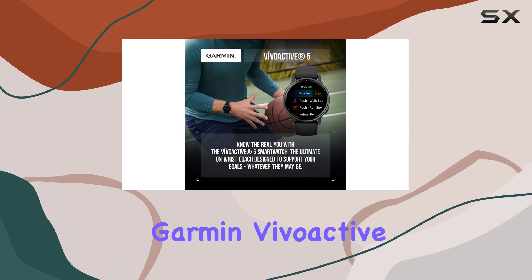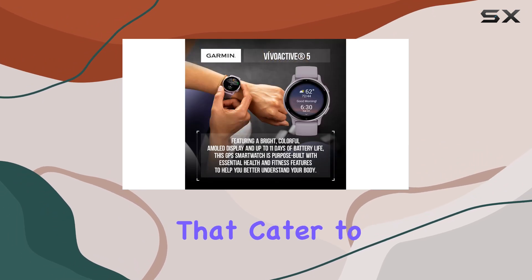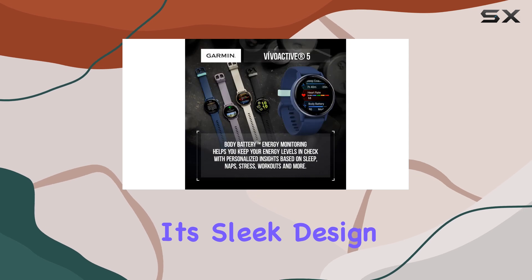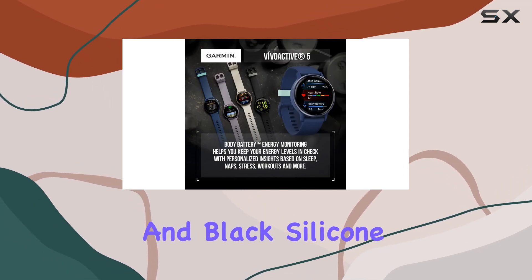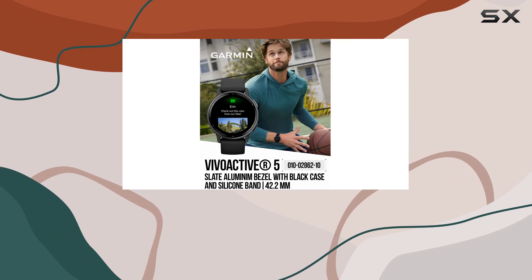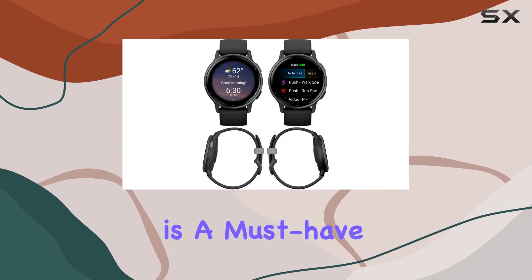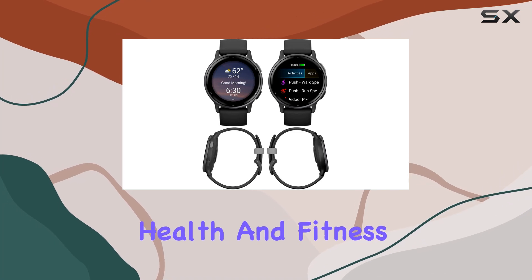Overall, the Garmin VivoActive 5 is packed with features that cater to a wide range of health and fitness needs. Its sleek design with a slate aluminum bezel and black silicone band ensures it looks good while performing exceptionally well. This smartwatch is a must-have for anyone looking to take their health and fitness to the next level.